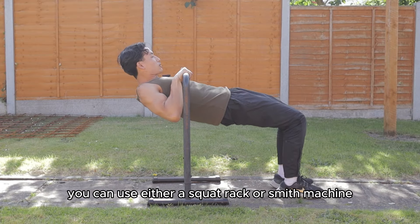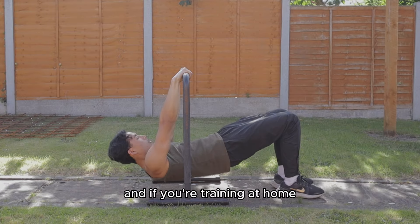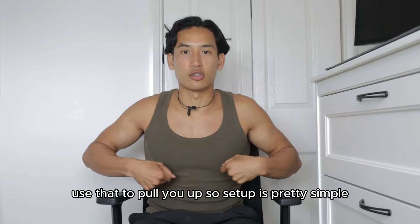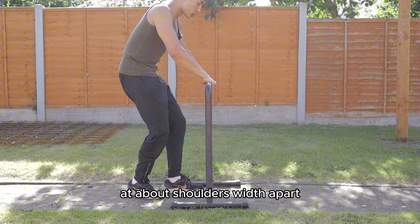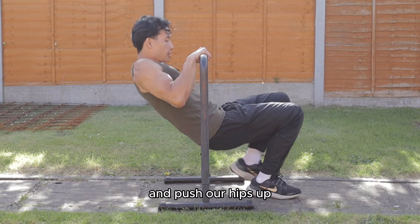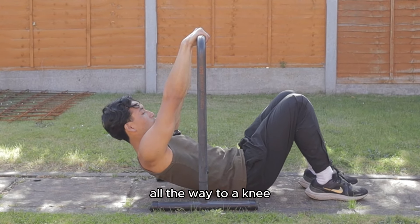If you're training at the gym, you can use either a squat rack or a Smith machine — somewhere with a low bar. If you're training at home, you can use a parallel bar, one side of it, so that you can use that to pull yourself up. The set-up is simple: grip onto the bar at about shoulder's width apart with your thumbs wrapped under and around the bar. Extend your arms out, then bend your legs slightly and push your hips up to create a straight line from your head all the way to your knee.